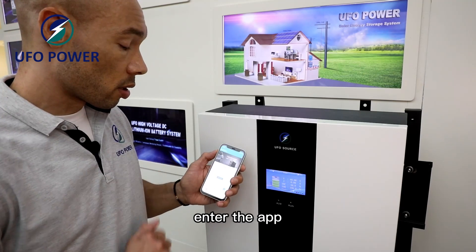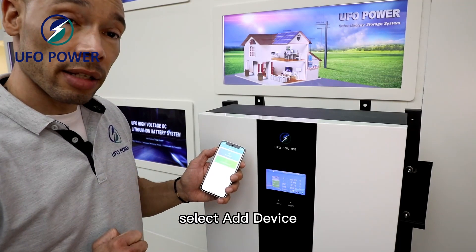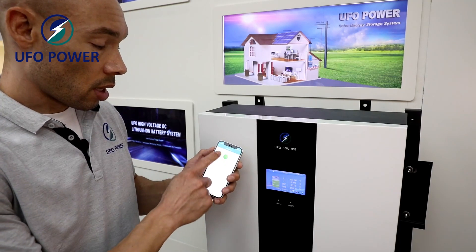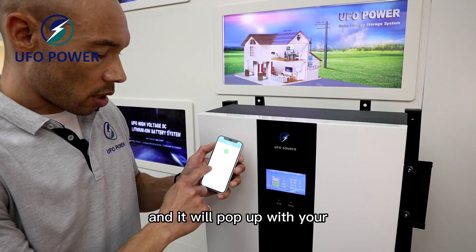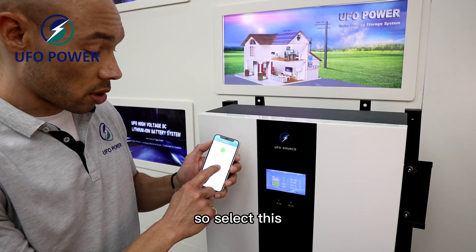Now enter the app. Select 'Add Device', then select 'Add Bluetooth Devices'. Tap the little red search icon, press it, and it will pop up with a list of devices. Select your device from the list.